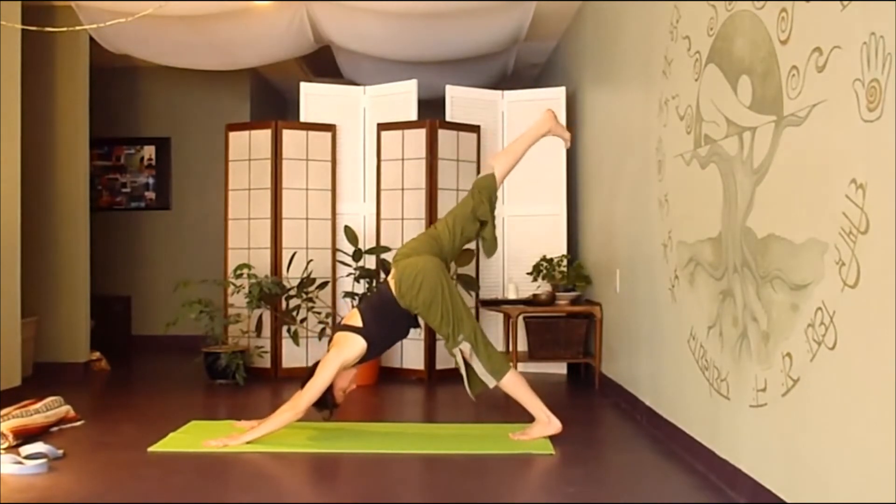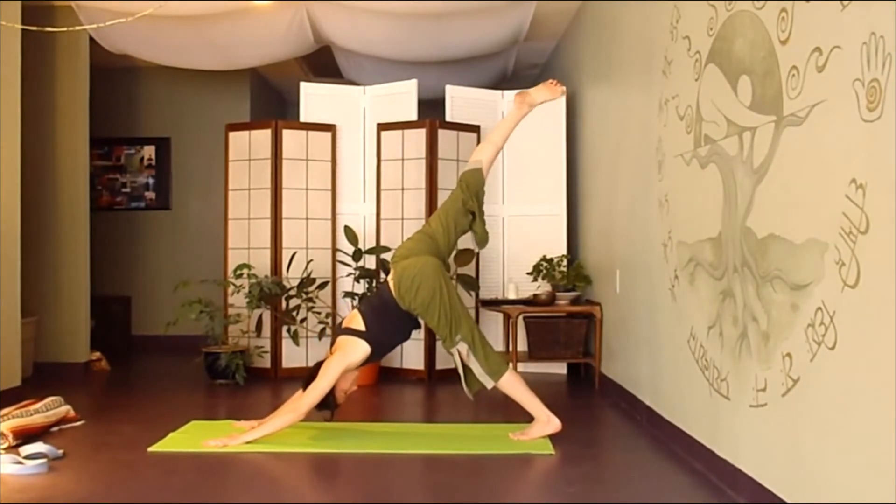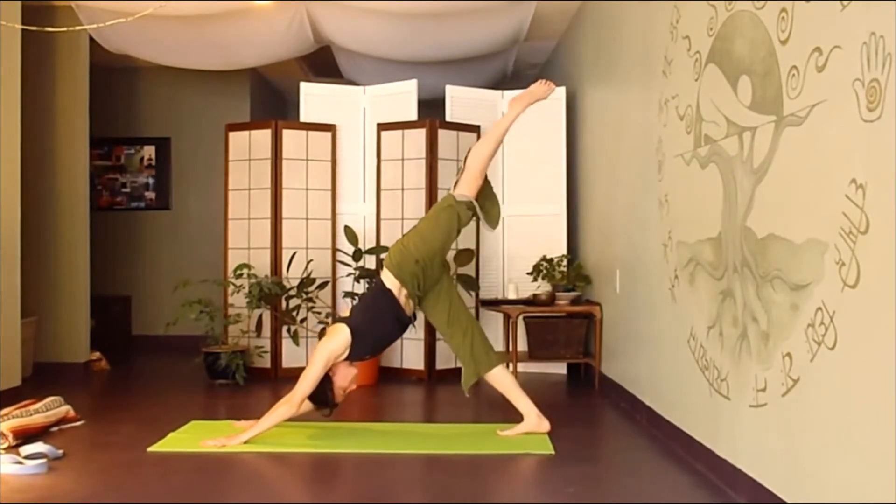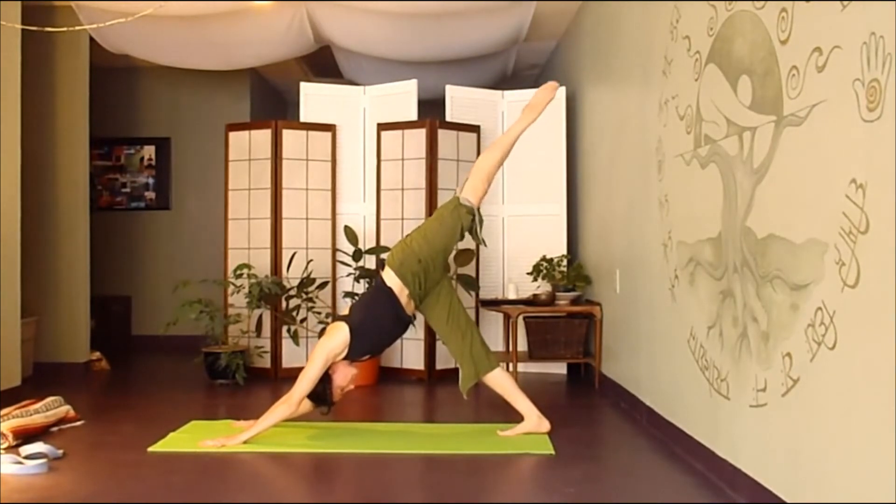Inhale the right leg up in the air, stretch it up, circle your ankle. Then gently switch sides, inhaling the left leg up, circle that ankle, wake it up.